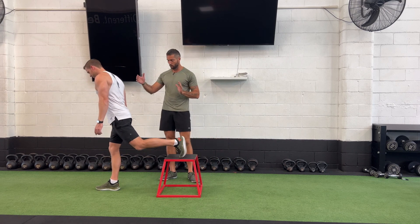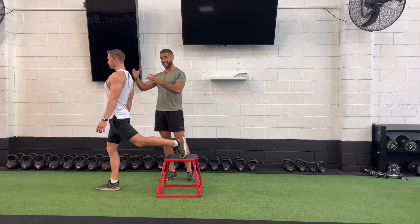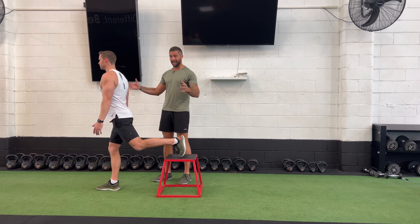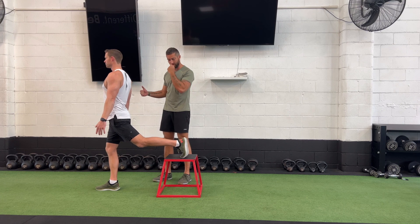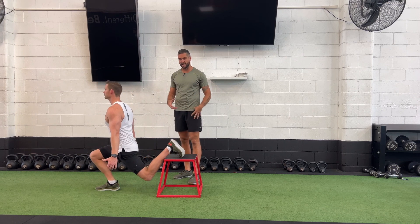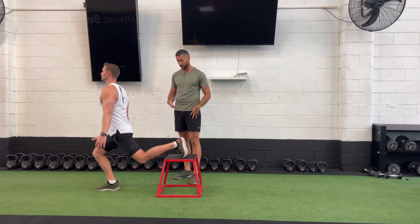So our upright Bulgarian — this is what we see and this is what we don't want to happen. The person will be upright, they're a little bit hard to balance whether they've got weight or not, then they go through their movement and they're feeling it starting to load up into their quad more so.